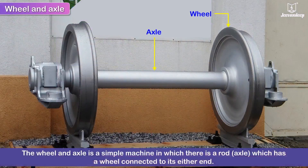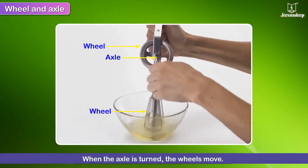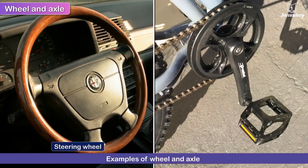The wheel and axle is a simple machine in which there is a rod — the axle — which has a wheel connected to either end. When the axle is turned, the wheels move. A steering wheel and bicycle pedal are some examples of this simple machine.